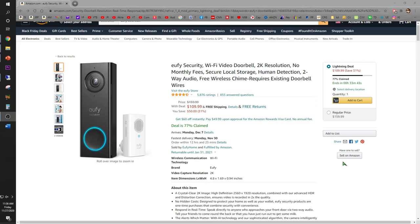It's Black Friday and check out this spectacular deal on the eufy security doorbell camera. This is the 2K resolution wired version. Check out this spectacular deal: $109.99, save yourself $31 - it's already 76% claimed. Regular price is $159.99.